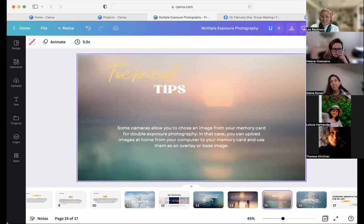Technical tip: when I got my R5, I found out that most cameras — like my Fuji — let you take one image in multiple exposure mode and then add the second one. But on my Canon, I can go into the menu, choose any image on my camera roll, and choose that as my base image before adding the second image. So you get to choose which is your base image, and I really love that.